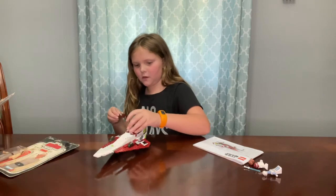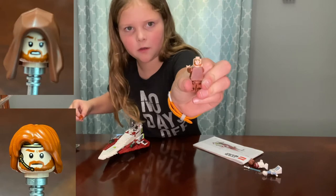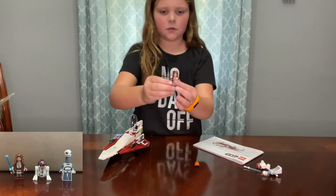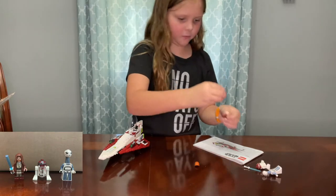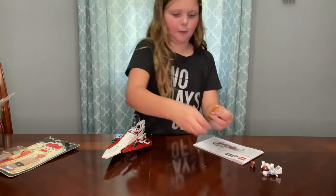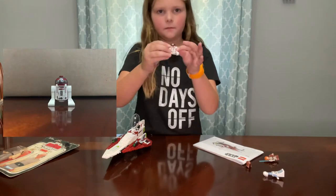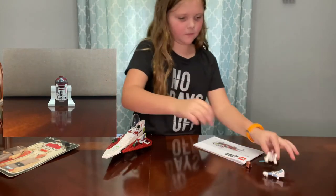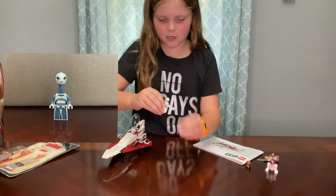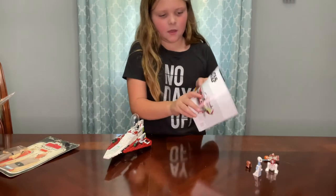I'll show you the characters. The main character is Obi-Wan — right here out of the ship. He has a back face, and you can put on his hood. I like him with this hair. He has a lightsaber, and he also has his droid. This is a brand new figure — the only set you can find this figure in — and it's from the movie.